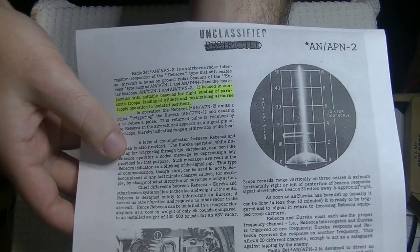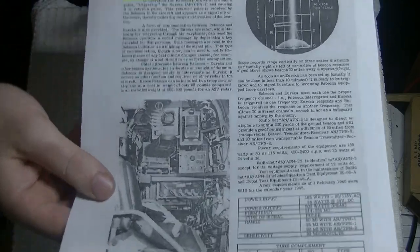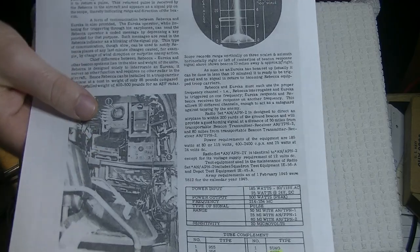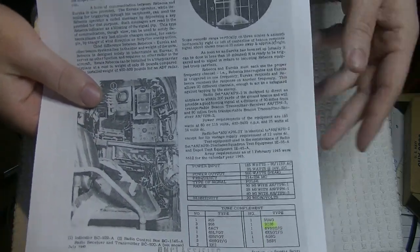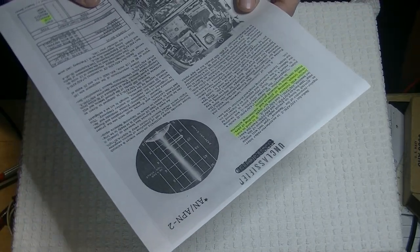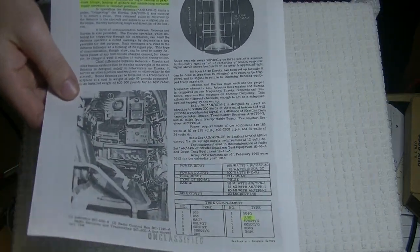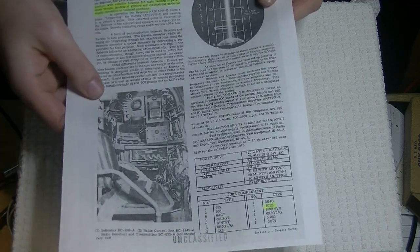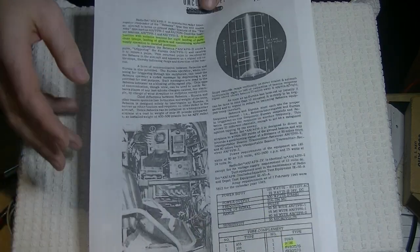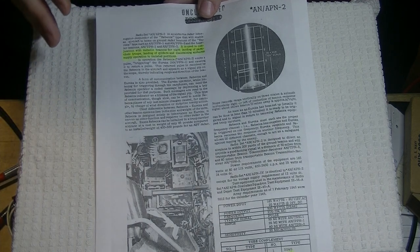It was top secret — restricted, and then unclassified. There's a document we found which has all these pieces of equipment detailed, and you should see the quantities of some of the tubes in this gear — it's just incredible. One piece of equipment shipped with 96 6SN7s. It doesn't use 96, but that was the tube complement that went into the field — probably quite a few spares. This piece of equipment was vital during the war for aircraft to triangulate positions and find where they were going.